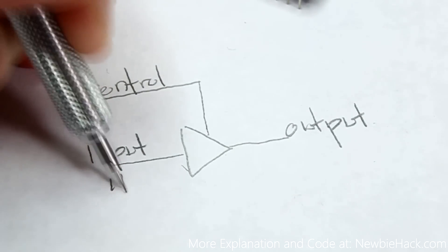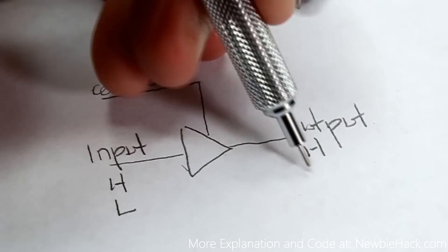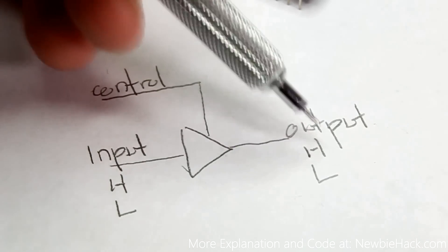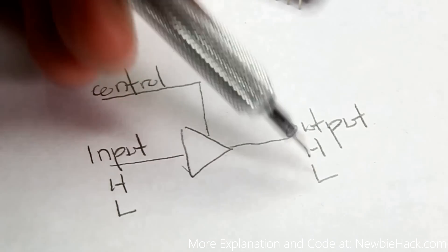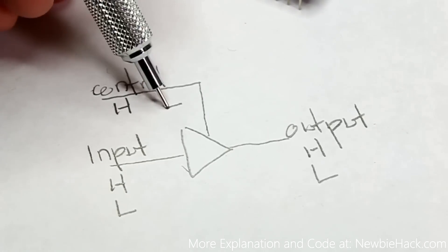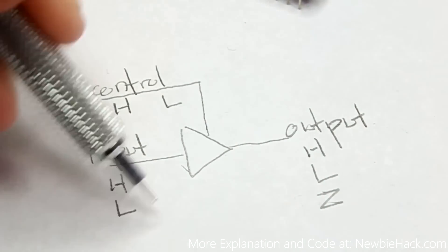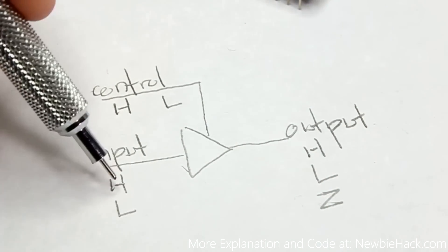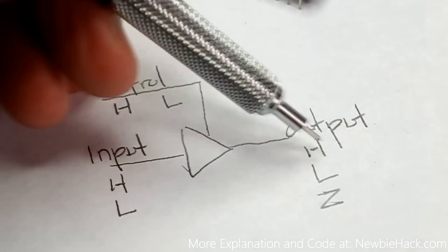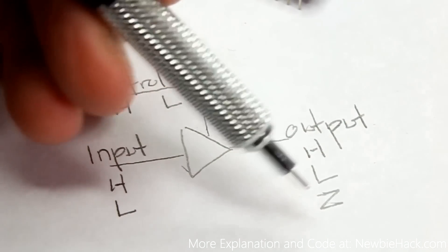The control along with the input provides three states to the output. If the input is high, the output is high; if the input is low, the output is low — but only when the control is in a high state. If the control is low, the output is automatically off regardless of the input. So you have three states: high, low, and off.